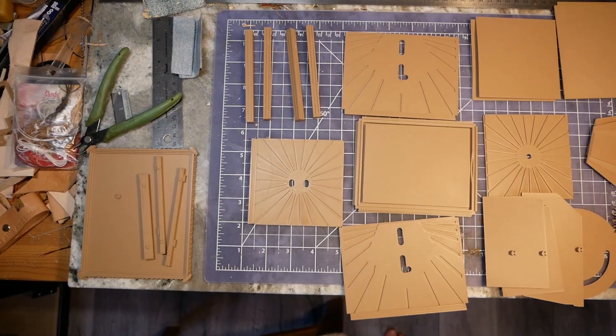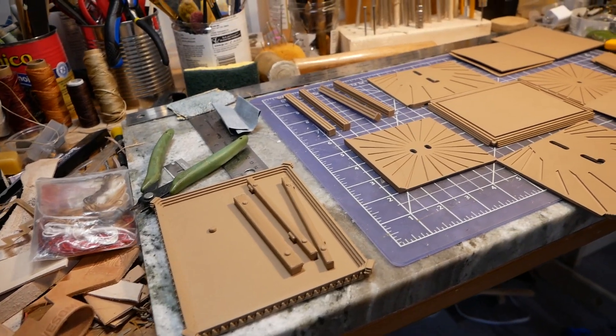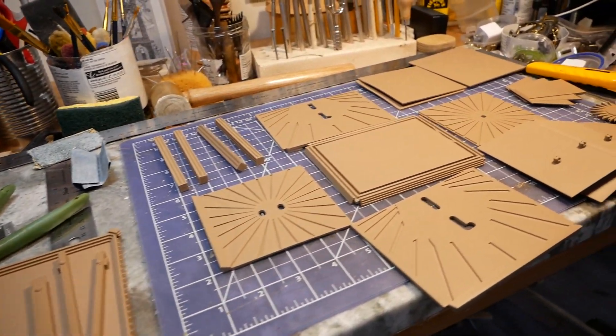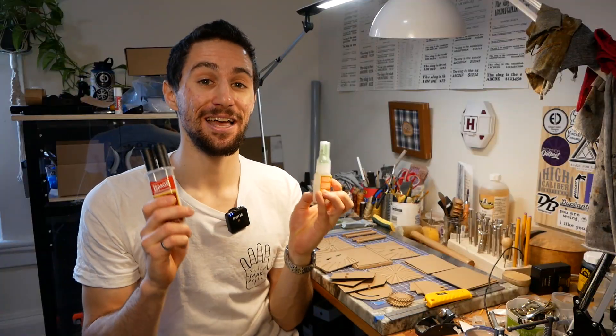After a few days spent printing, I have all 26 pieces of the puzzle box printed and cleaned up. I did a bunch of test fits and it looks like it should work, but there's only one way to know for sure. And I'm a little nervous because it involves epoxy and superglue. Let's put this thing together.